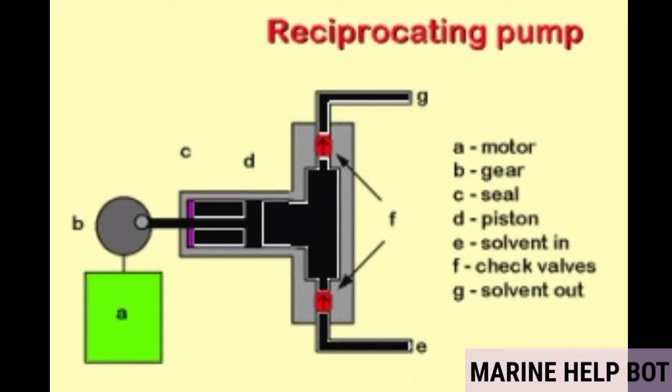In the figure, a basic idea of a reciprocating pump is shown: A is for motor, B for gear, C for seal, D for piston, E for suction in, F for suction and delivery valves, and G for delivery valve. The liquid labeled as 'solvent' represents the water or liquid being pumped with the help of the reciprocating pump.